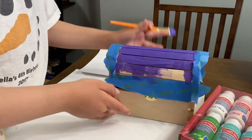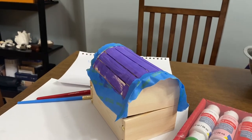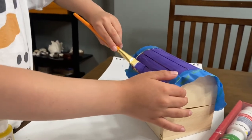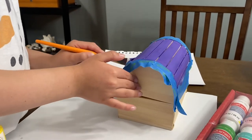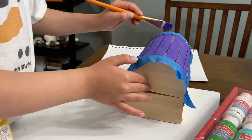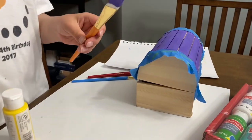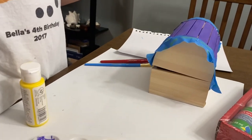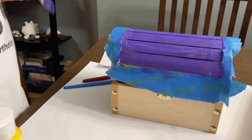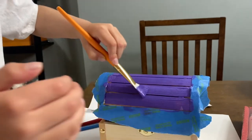Let's just get more purple. All right, now I'm going to check — does that look good to you? I think these two spots need a little bit more. All right, right there, exactly.